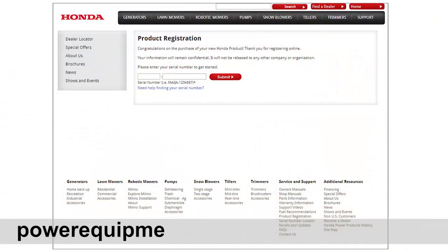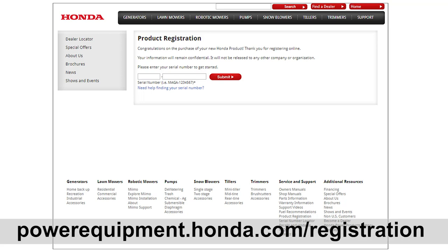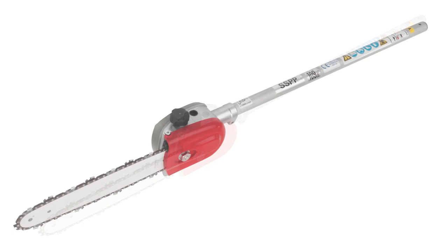Please take a few minutes to register your unit online at powerequipment.honda.com/registration. Before operating the Versatach Pole Pruner Attachment, let's identify its components.